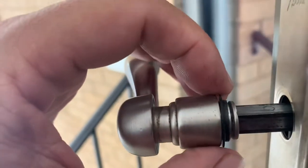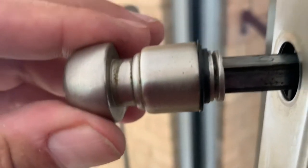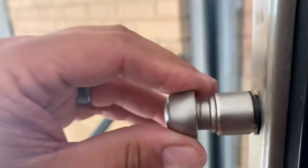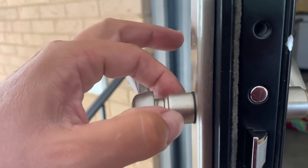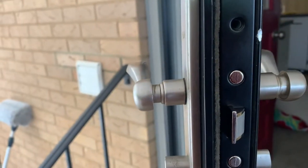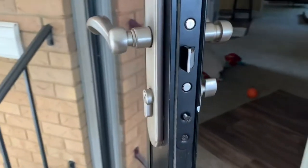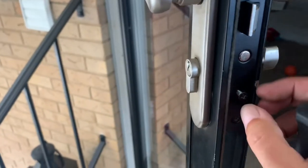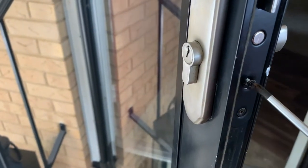When you're changing this out, make sure you don't lose these little washers on this assembly. Push that in, and now I'll tighten the Allen screws down right here. I've also got to put the screws back in for this. The latch assembly, as you can see, moves in and out — I've already got the bolt with the Phillips head in.